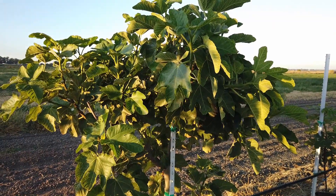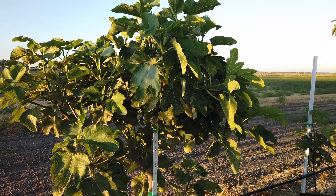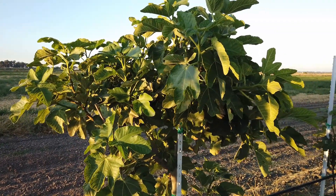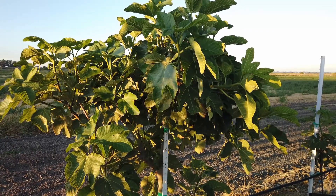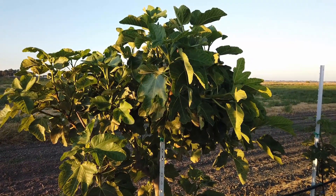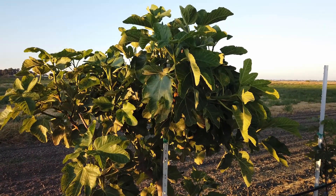Hopefully Black Tuscan will get ripe within the next two to four weeks — we've got plenty of time. I do grow chestnuts on my farm too, and in a few weeks I'm going to be very busy with chestnuts, so I'm hoping to get ripe fruit from all fig varieties by then. Again, this is Black Tuscan — thanks for watching.